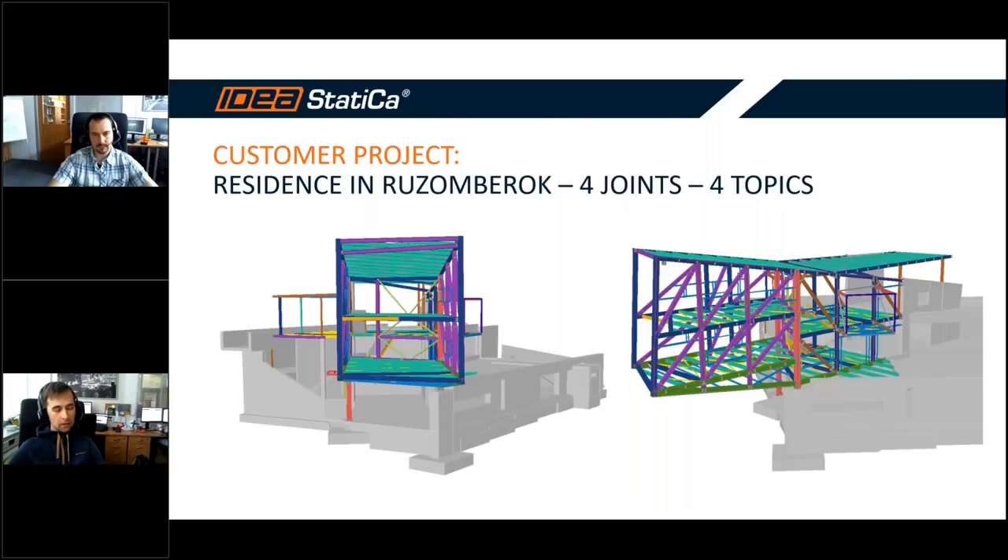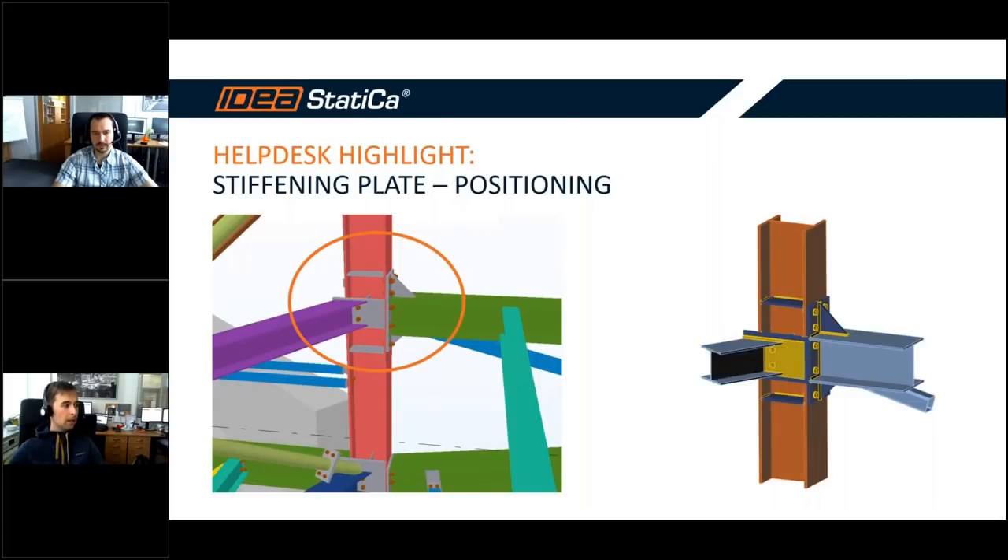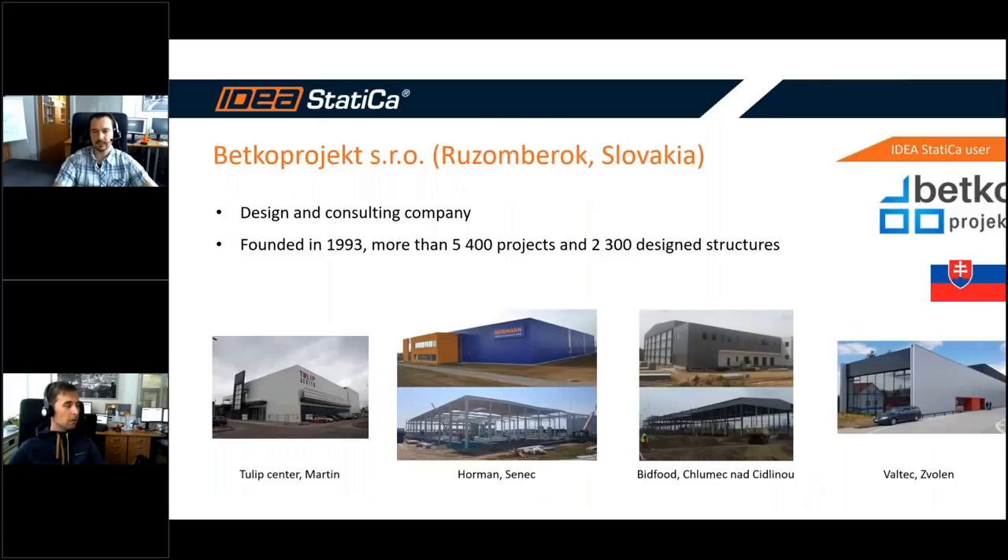We will go through four joints and cover four topics. We will not do any modeling today; instead we will go through workflows for the engineer — best practices for everyday use. I will cover three of them and my colleague David one. We also prepared a helpdesk highlight about the positive positioning of stiffening plates. First, I want to thank our partner and customer Betco project company from Ruzomberok, Slovakia — a design and consulting company founded in 1993 with more than 4,400 projects and over 2,000 designed structures.